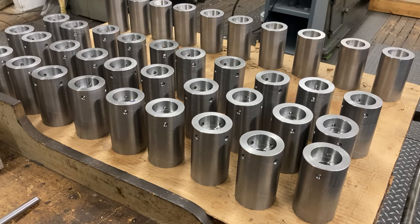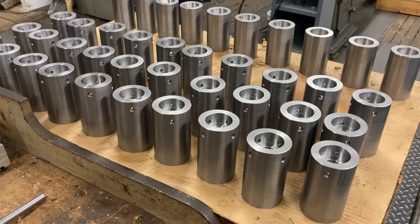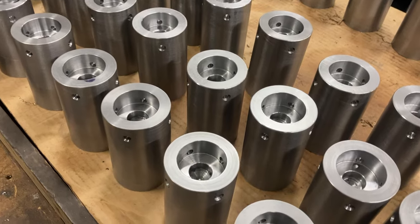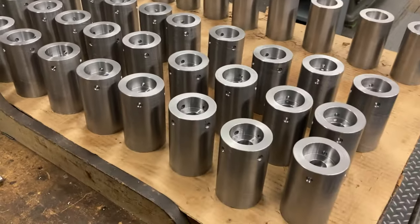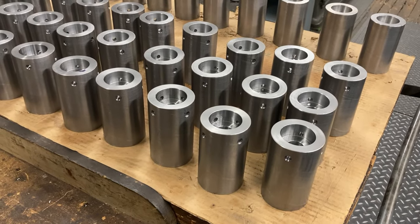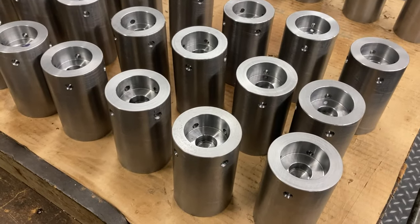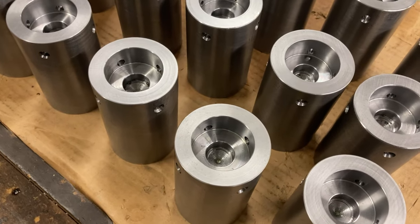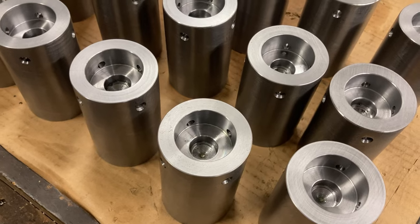So I got these parts here, co-rolled steel, 1018. Got to do a whole bunch of them. I got this inside bore feature in here — got them all done to this point, all faced to length. I held the overall length plus or minus one or two. We got this bore here: it's 1.625 plus five minus nothing, and then 780 plus five minus nothing. Drill point, no particular angle, no particular depth — not critical.